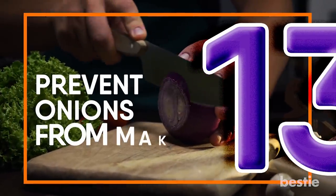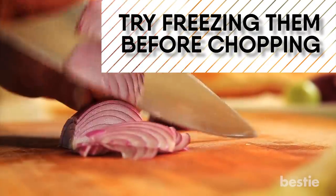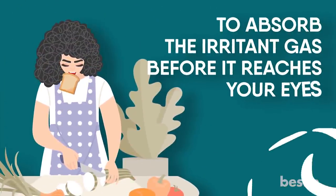Prevent Onions From Making You Cry. If you are planning on cooking onions, try freezing them before chopping them. Or if you don't mind looking a little silly, you could put a slice of bread in your mouth with some sticking out to absorb the irritant gas before it reaches your eyes.